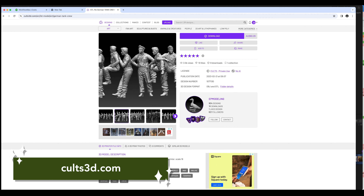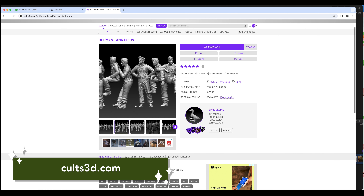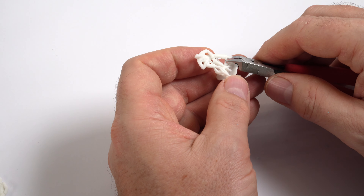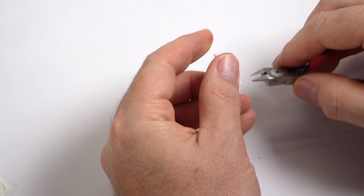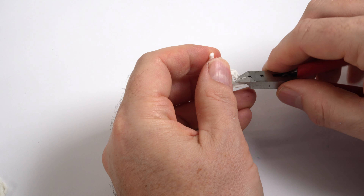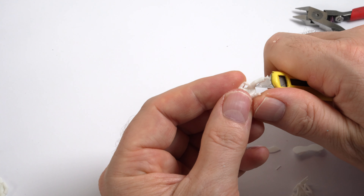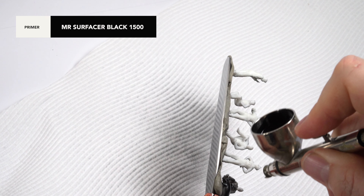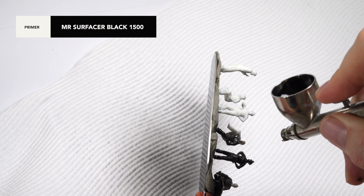I found an amazing set of figures on Colts 3D. They weren't cheap, but man, they were good. The set had six German tankers in fairly relaxed poses and would be perfect for the little scene I was concocting in my head. Designed at 1/16th, I was concerned at how they may scale, but the finished parts were absolutely incredible. The supports were carefully removed and the figures were primed in Mr. Surfacer 1500. The primer can often expose issues in the prints, but these looked really good and would more than do the trick in the scene.